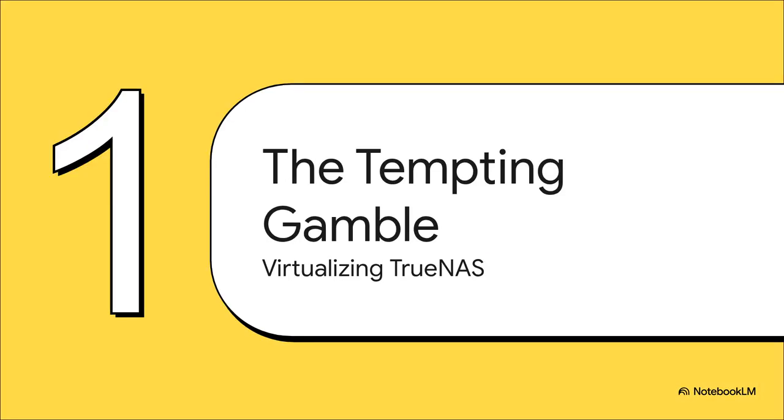Here's the mission if you choose to accept it: take TrueNAS, this powerhouse storage OS that's really built to run on bare metal hardware, and cram it into a virtual machine inside Proxmox. The goal? Simple — consolidate your hardware, make your server rack just a little bit tidier. The problem? A quick search online and you'll find the entire internet screaming, 'Don't you dare do it!' But that just makes it all the more interesting, doesn't it?